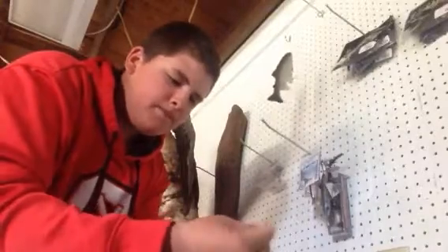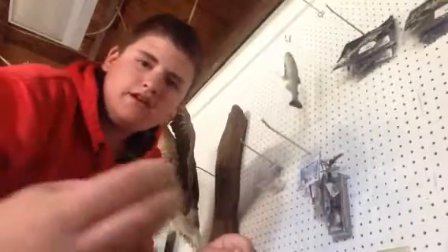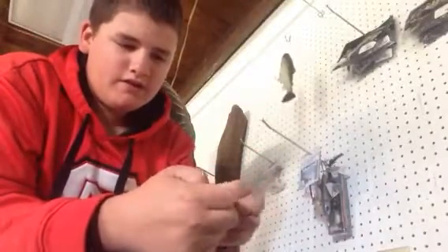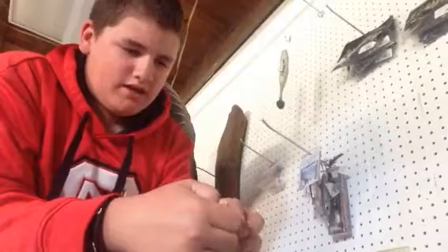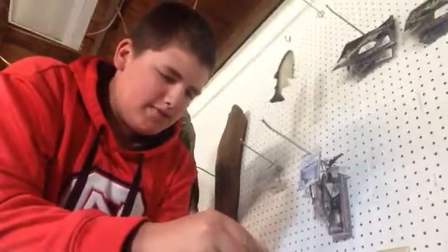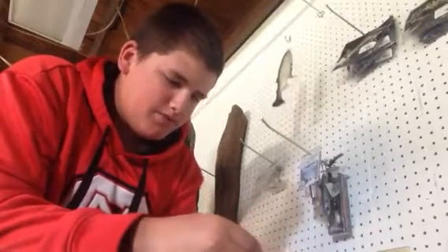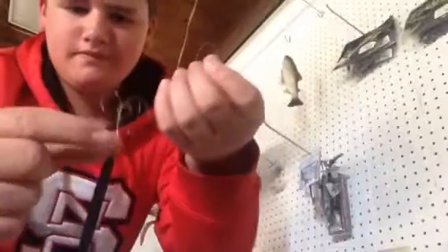Basically what you're going to do is you're going to double up about a foot of it. Then you're just going to wrap it around two fingers and you got that loop. You're going to take the loop and put it right in between your two fingers. Or sometimes if you're having a hard time, you can pull the wraps off your fingers and then stick the loop through them — just like that. Then you're just going to pull it down. Now you got this loop right here, and that's going to hang on your peg wall.